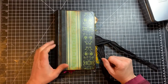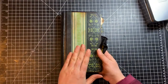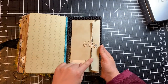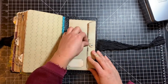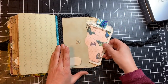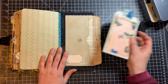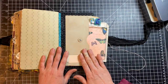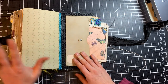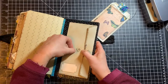Hi there friends, this is Sharon from Mad Paper Crush. Today I wanted to make a little pocket that I could put in the back of this journal. I didn't have anything on the back cover and thought it would be fun to make this envelope to go on the back. It has a little figure eight closure, and when you open it up you can keep lots of goodies inside.